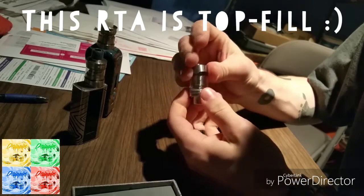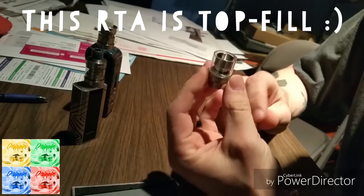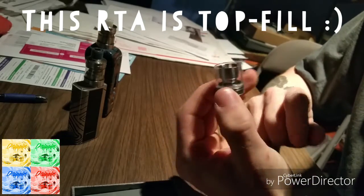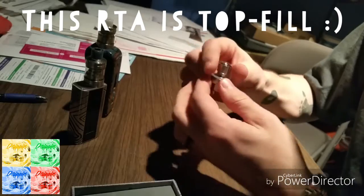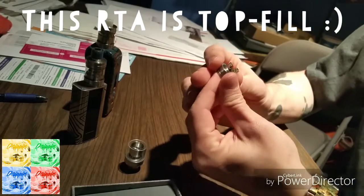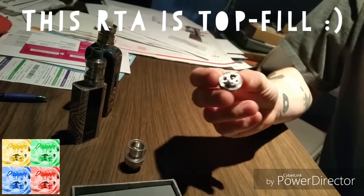One cool thing about it is that you don't have to lose any juice or worry about taking juice out while you're messing with it. You can turn this thing upside down just like a normal sub tank with bottom access and your juice doesn't go anywhere, which is awesome.